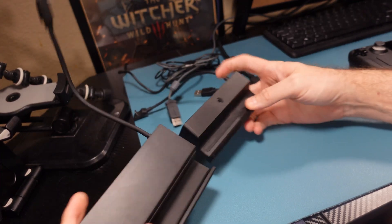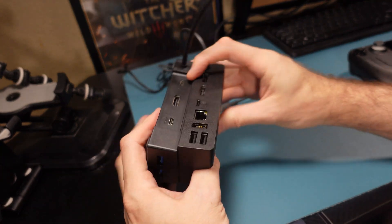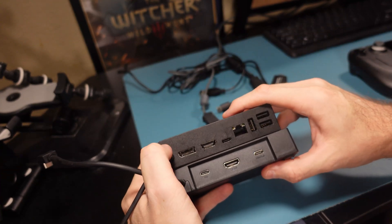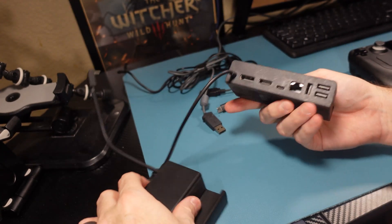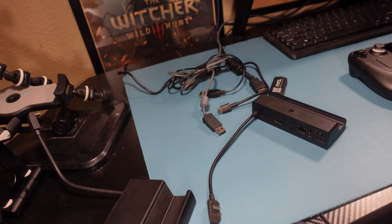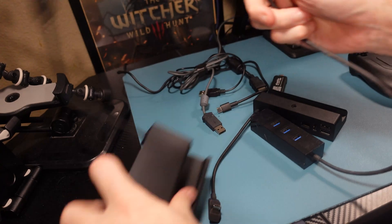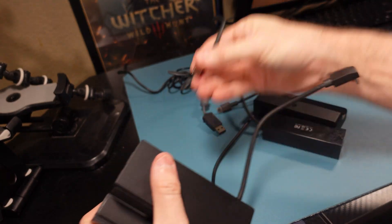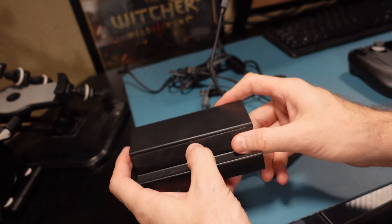Let's compare to the official Steam Deck dock. The Sabrent is a lot bigger, probably due to the configuration of those USB ports on the side. The back of the official dock is very busy; the Sabrent's back is less cluttered, which might be useful in some configurations. What we're missing here is DisplayPort and an Ethernet port. Losing the Ethernet port is a big deal to me. We do get the extra USB-C port though. You could plug in a USB 3.0 hub or a USB-to-Ethernet adapter to regain that functionality. But overall it's bigger without offering quite as many features.